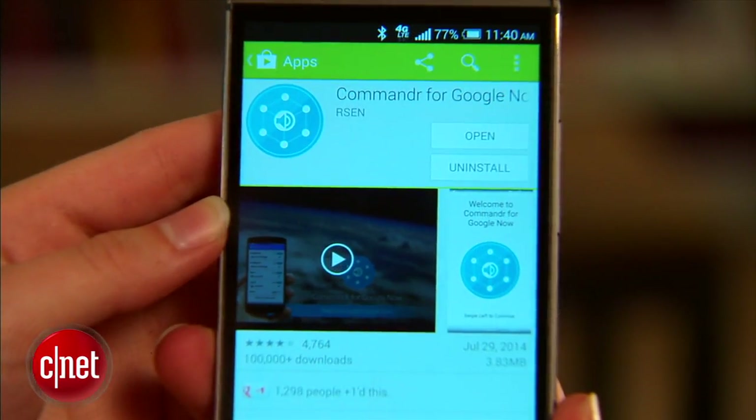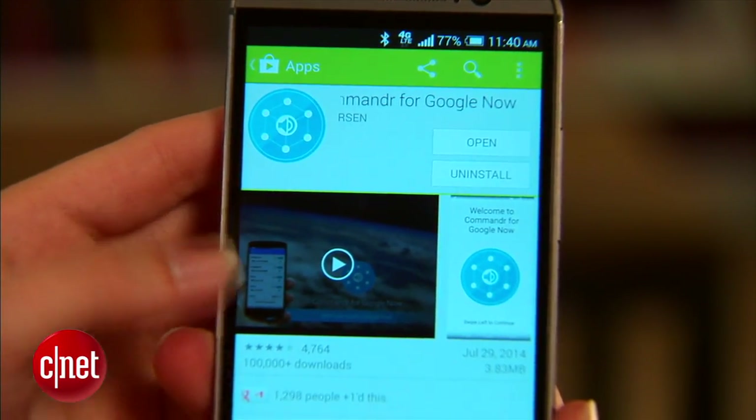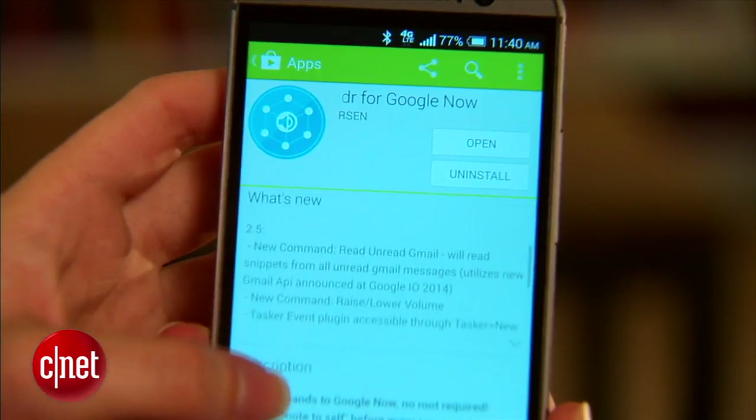Hi, I'm Sarah Mitroff with CNET, and today I'm going to show you how to use Commander for Google Now. This nifty little app adds more voice commands to Google Now, so you can do things like pause your music, turn off Bluetooth, and more using just your voice. I'm going to show you three ways you can use it.